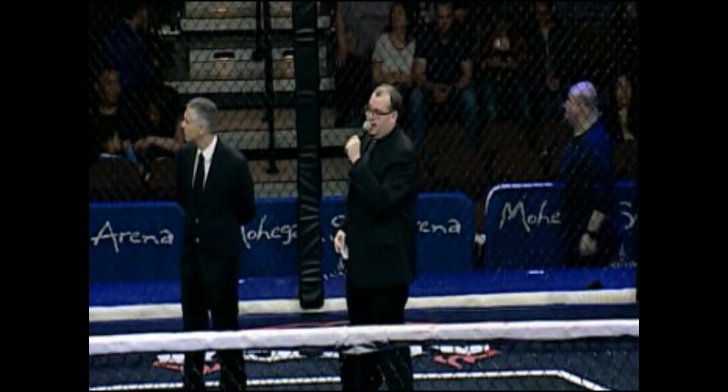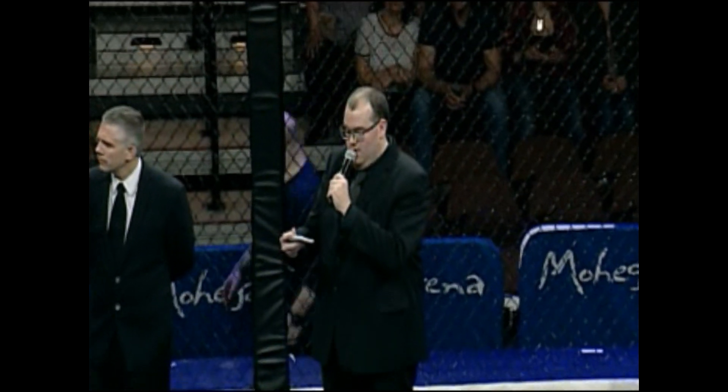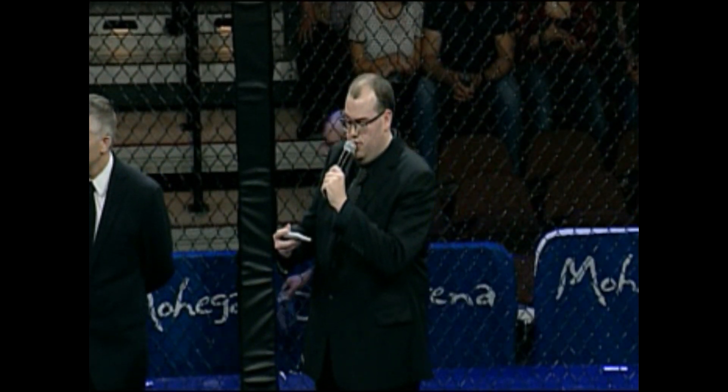And now, please welcome fighting out in the red corner, representing Casa de Jiu-Jitsu, Imre Bogaxas!